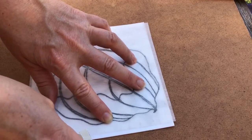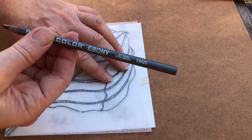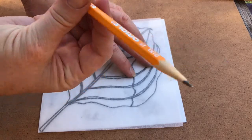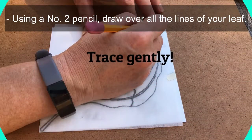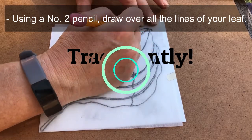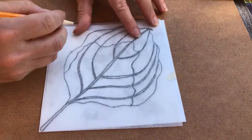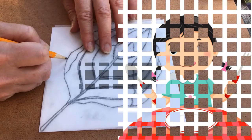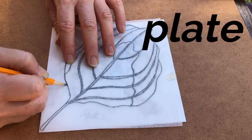Then you can use that tape again — rub it, fold it over. Now we don't want to use our ebony pencil anymore, so put the ebony pencil away and we are going to use our regular number two pencil. We need to go over all those lines, but you can do it gently — you don't want to rip through your tracing paper or your styrofoam. We're just gently going right over those ebony pencil lines and the drawing will transfer onto your styrofoam plate.